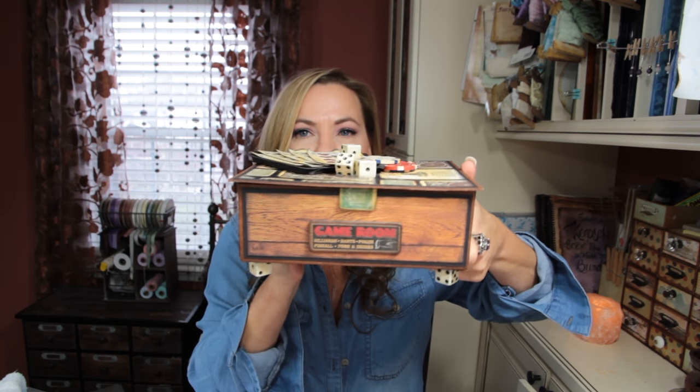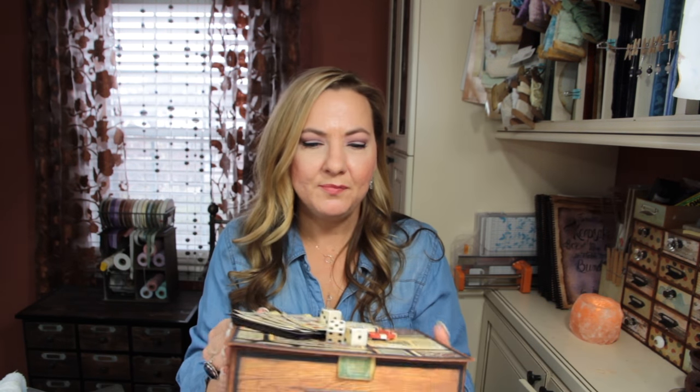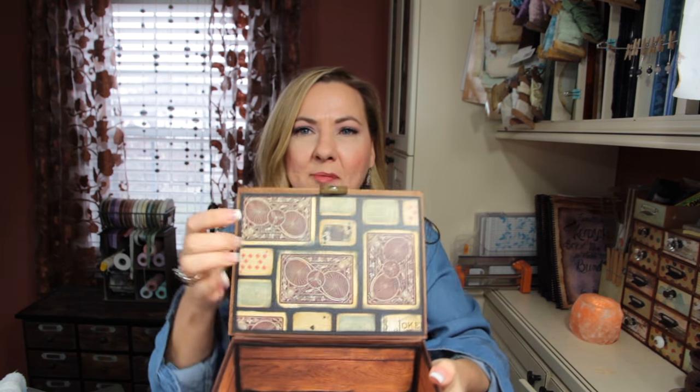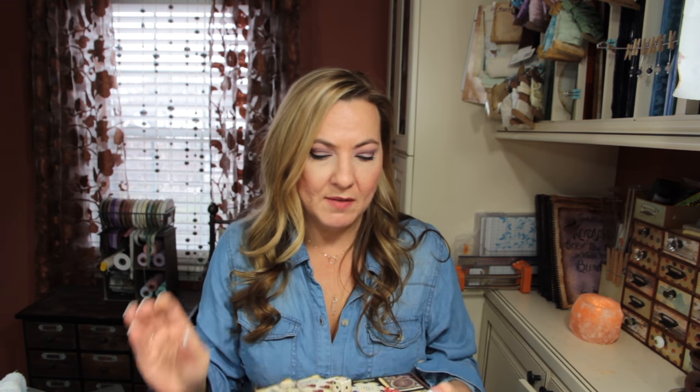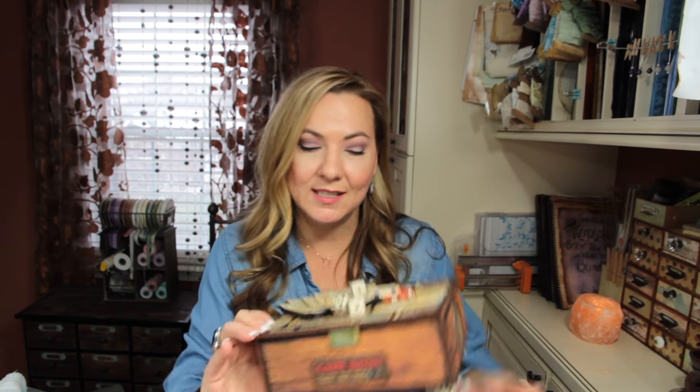It's got dice feet - super cute! No album in this one; he didn't really care for an album. Do you see this paper right here? That is a scrapbook paper that I designed myself just for this purpose, just for this box. I'm going to put that on my Facebook page and I'll put a link to it in the description box below if you wanted to make a card box like this for somebody in your family. It'll be free on my Facebook page.